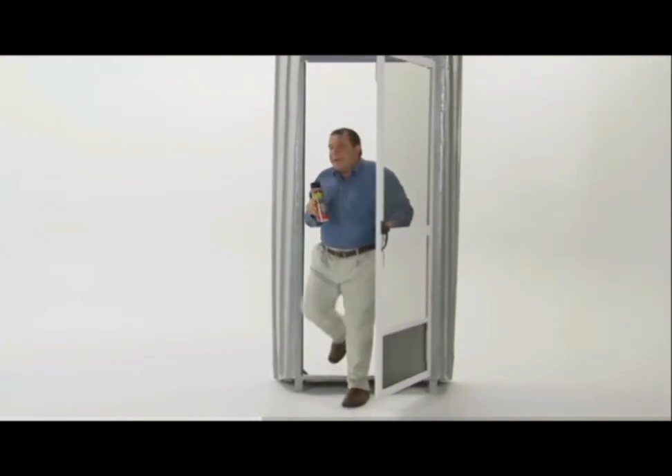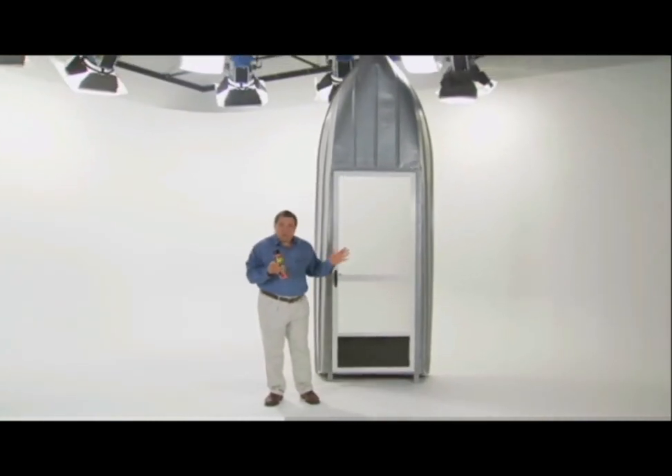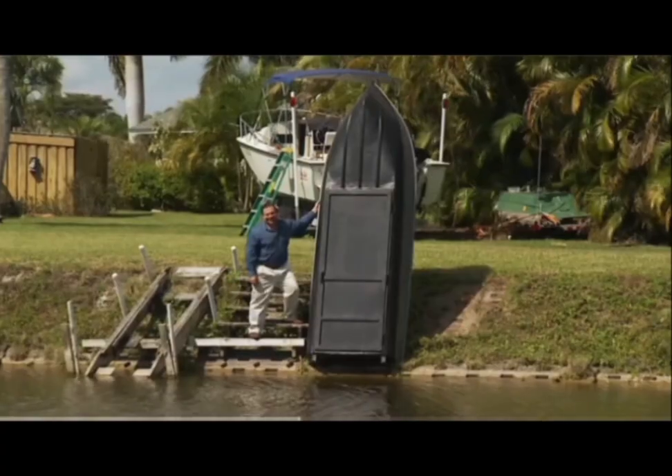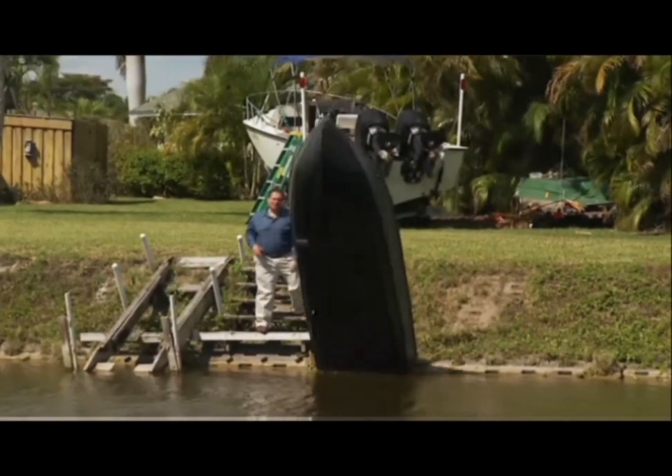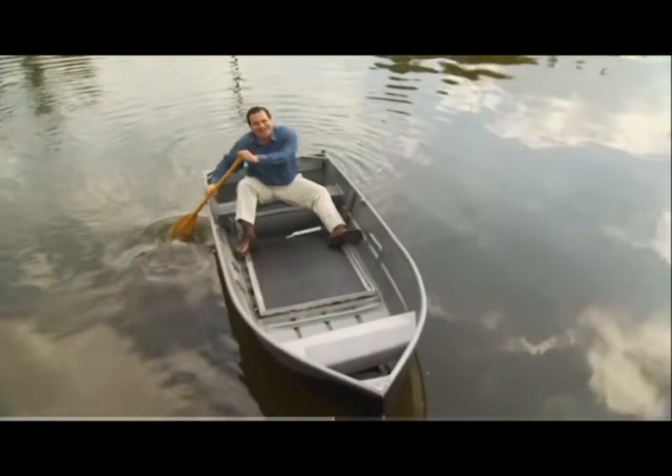To show you the amazing sealing power of Flex Seal, we replaced the bottom of this boat with a screen door. We covered it in Flex Seal. After a day on the water, not only does it stay afloat, but the inside is completely dry.